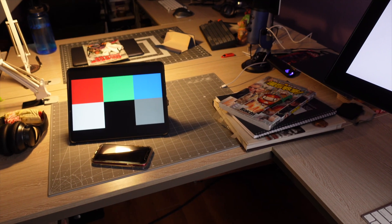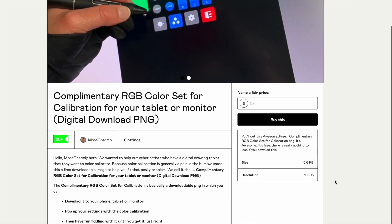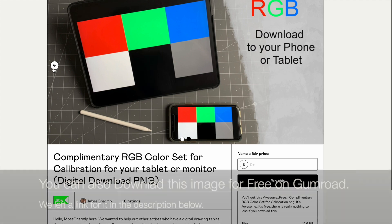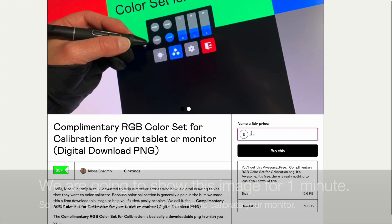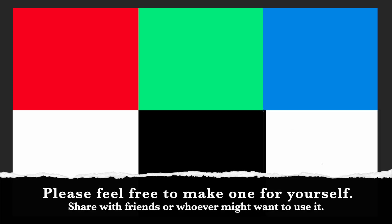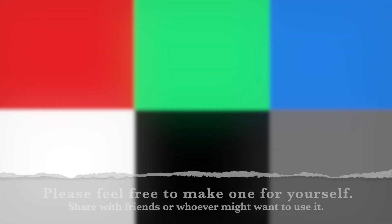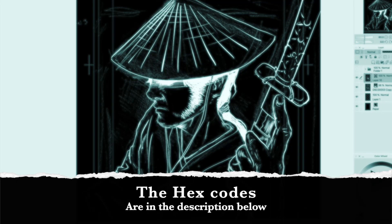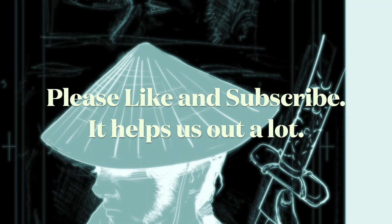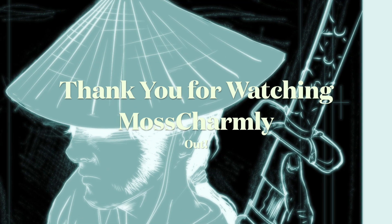We hope it will help out. At the end of the video, we have the image we created — we put it on Gumroad for free, so check out the description below for the link. We thought we'd show the image for a minute so maybe just pause the video and use that to calibrate the screen full screen the way we did. In the description below we also have the hex codes for red, green, blue, black, white, and gray so you could use them to make your own PNG. We hope it helps. Please like and subscribe if this helps you out because it really helps us — thank you for all your likes and subscribes. Moss Charmley out.